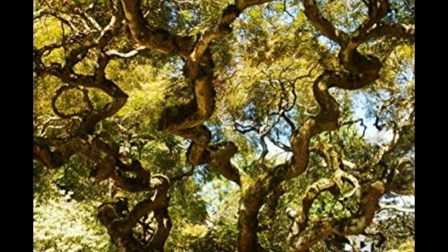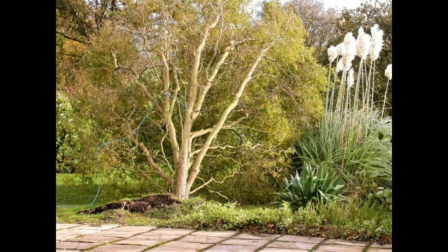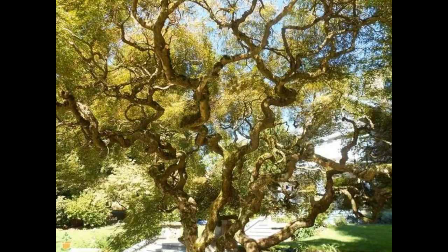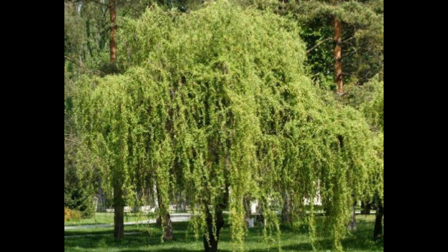Unfortunately, although corkscrew willow is a fast-growing tree, it tends to be vulnerable to breakage and pest issues. Notwithstanding its drawbacks, growing a wavy willow tree is a worthwhile endeavor, and with appropriate care you'll appreciate this fascinating tree for several years.